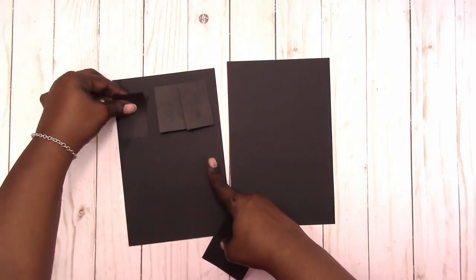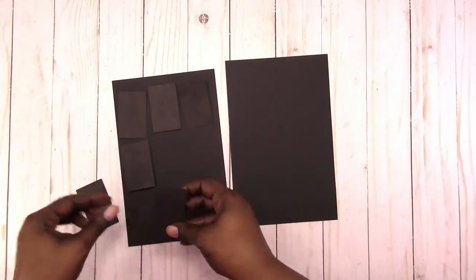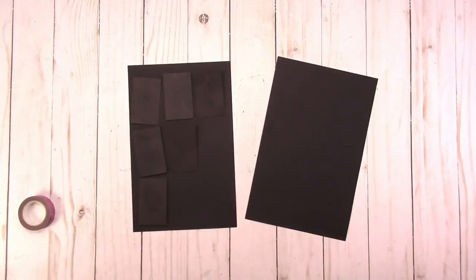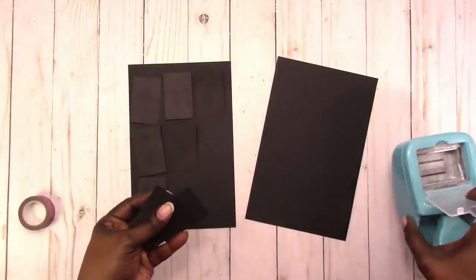I'm going to do a full column style spread with three parts to each column, and then for the weekend it will just be a single full box. Here I'm punching out some more pieces.